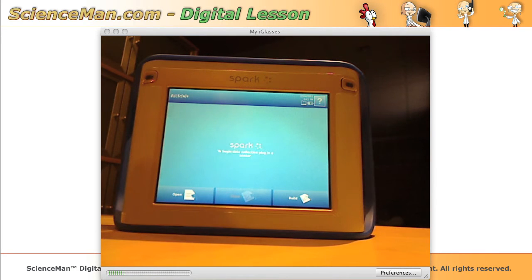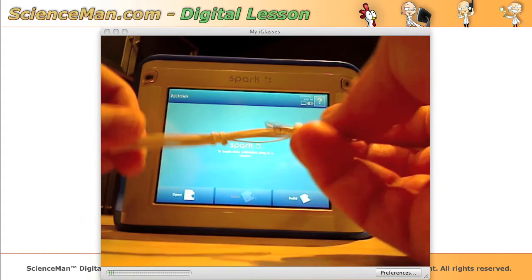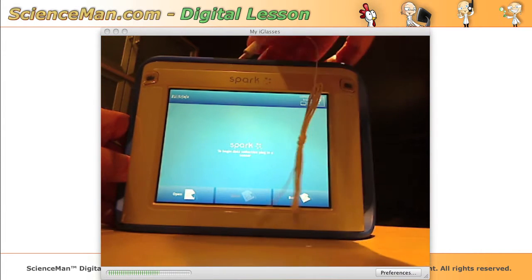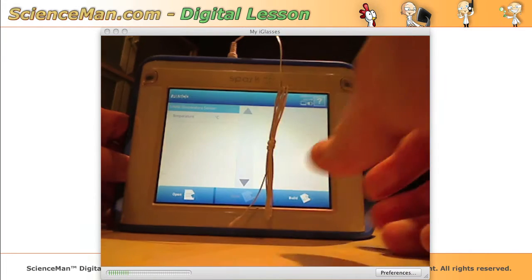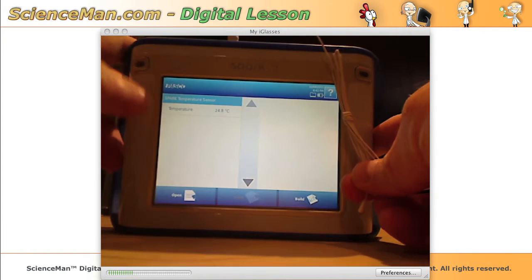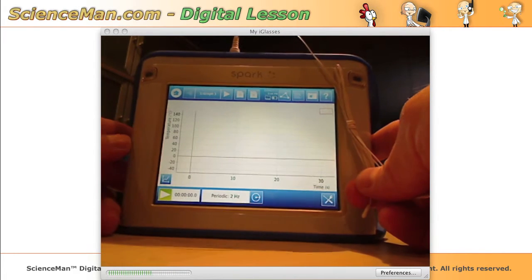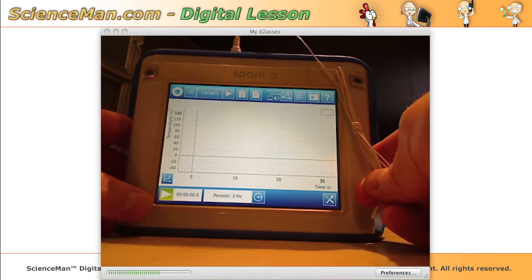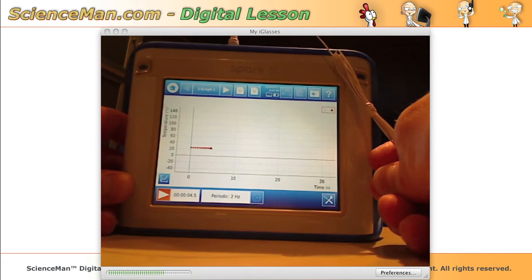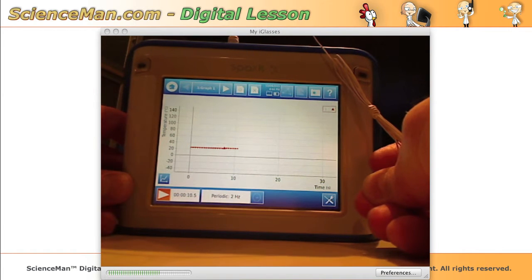What I like to do with these interface systems is give them the intuitiveness test and see how long it takes us to do our first experiment. So I'll just plug in the temperature probe, and you can see right off the bat we have temperature come up on the screen. I'll select that, click show, and then press the green start collection button — and there we are, we're collecting data. I'm just going to hold the end of the temperature probe to make our data a little bit more interesting.